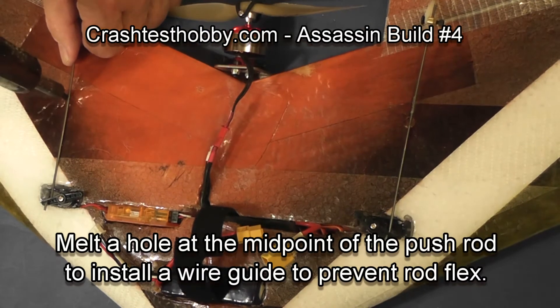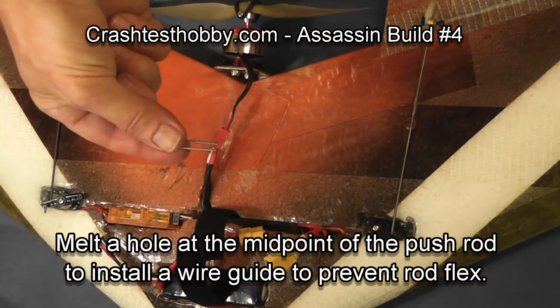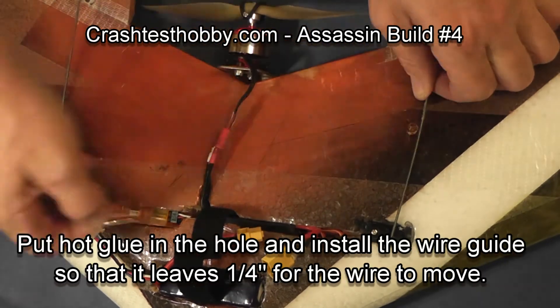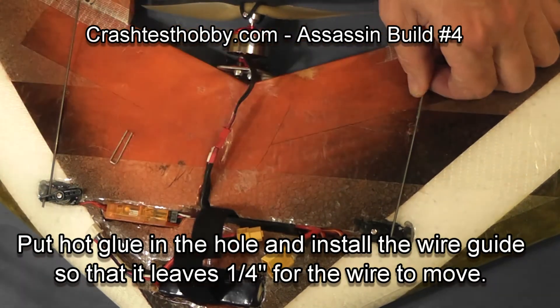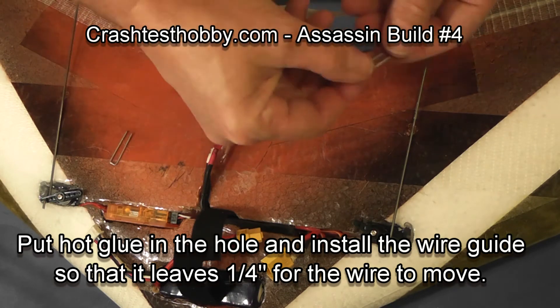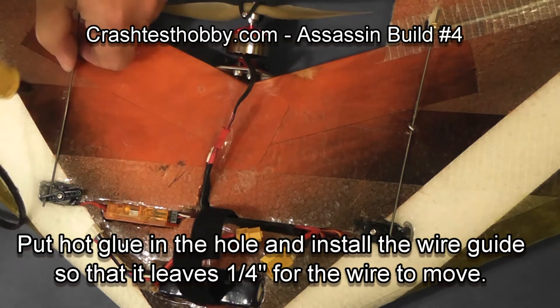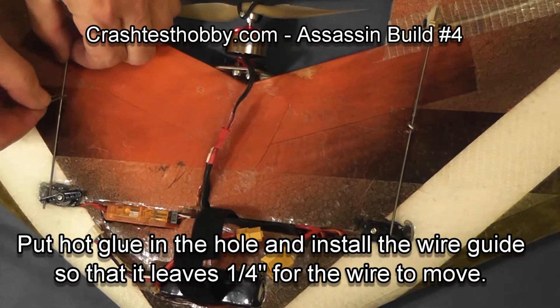On the midpoint of each push rod, I punch a hole with my soldering iron to put a wire guide in. The wire guide keeps the wire from flexing side to side or up and down. It needs to be fairly tight, but be careful as you glue it that you don't get glue overflow that sticks to the wire or staple and binds up the servo and elevon movement.